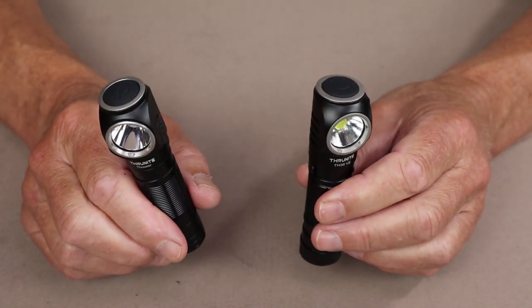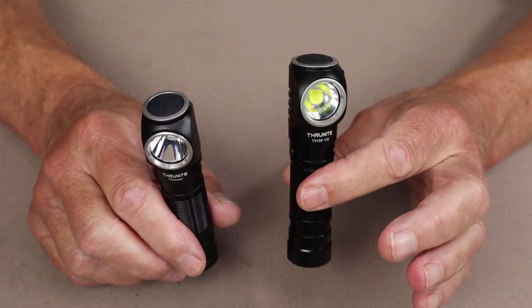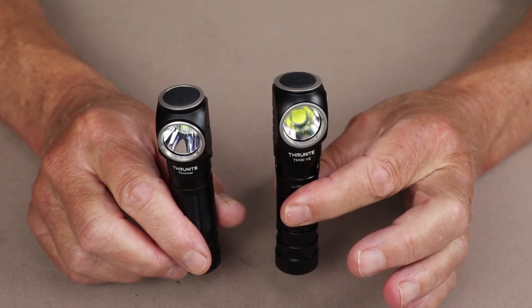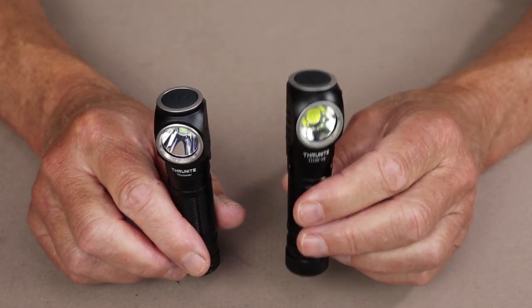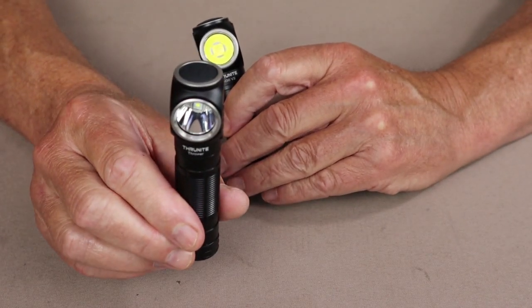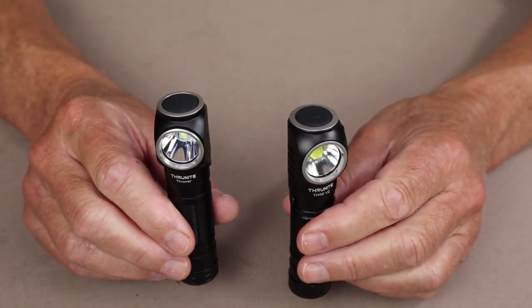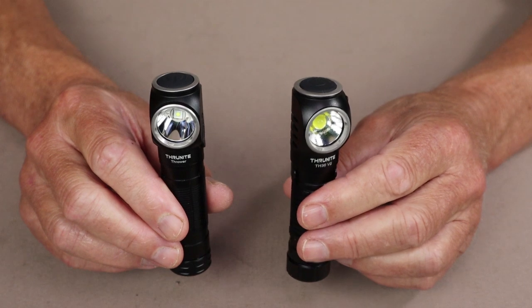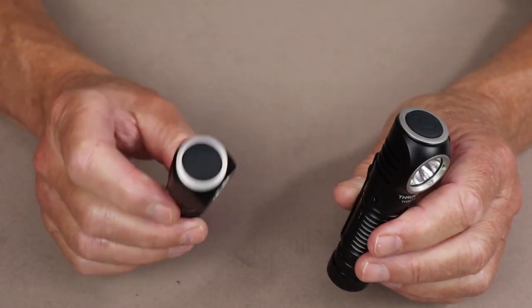I took a look at the website, and the advantage is obvious — price. On the ThruNite website, the TH-30 is selling at $70 US, whereas the Thrower is selling at $50 US. So basically you're getting a much less expensive light, but without all the capabilities of the more expensive one. And it doesn't have a pocket clip.